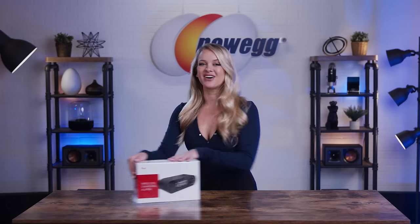At first glance, it looks like a simple alarm clock, but it does so much more than that. So let's get into it — it's time to unbox this.